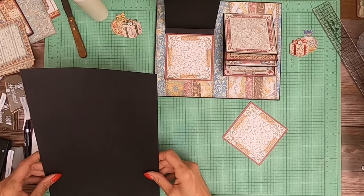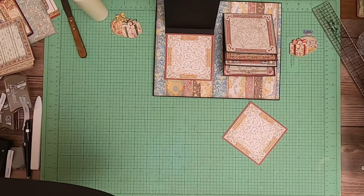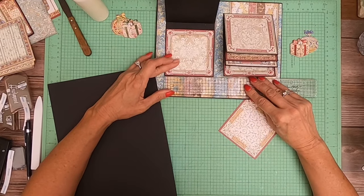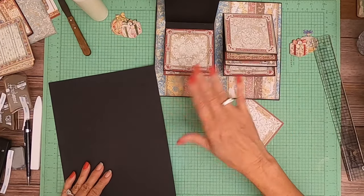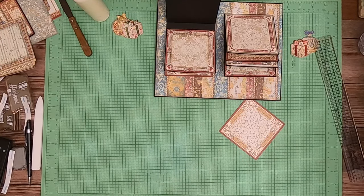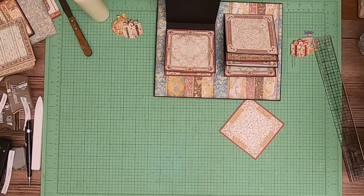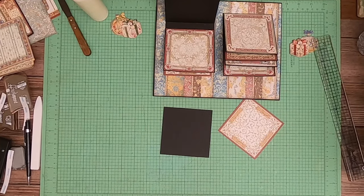So what did I say that was? Three and seven-eighths — let me check. It'll be the same width: three and seven-eighths by three and seven-eighths, because we're going to leave the flap drop. You'll need two — one for the left, one for the right.